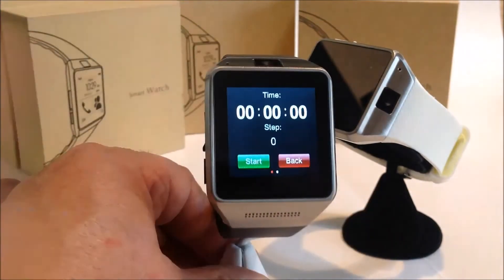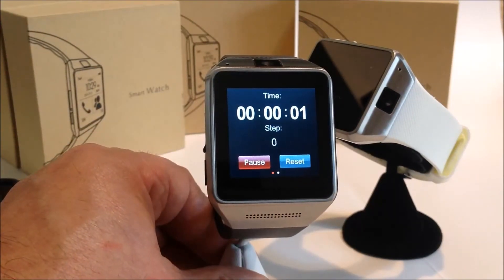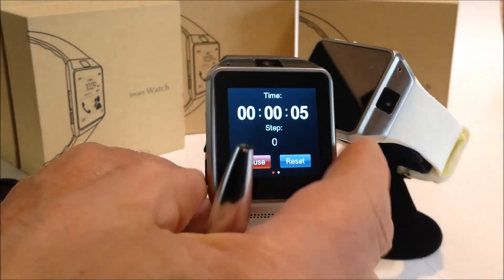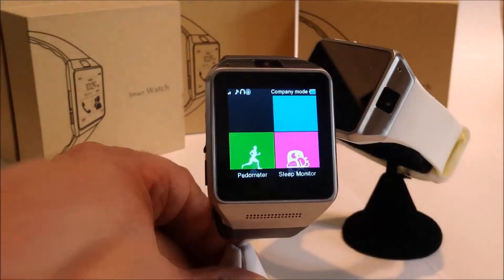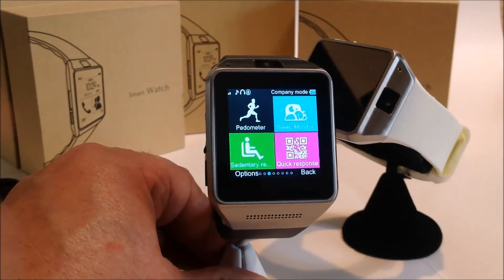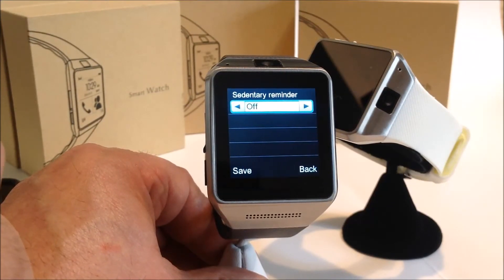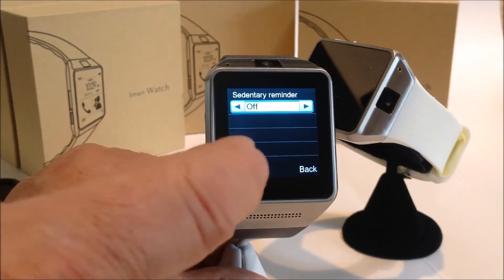It has an integrated pedometer that can track your movement throughout the day. It also has a sedentary alarm — if you have a tendency to stay seated for a long period of time, you can set an alarm and it will tell you it's time to get up and move around.